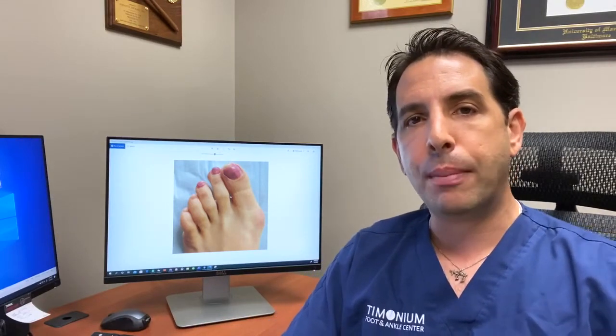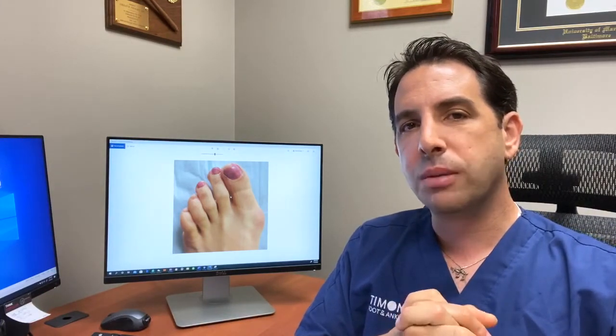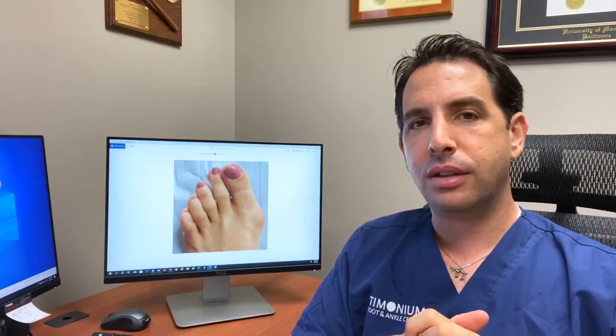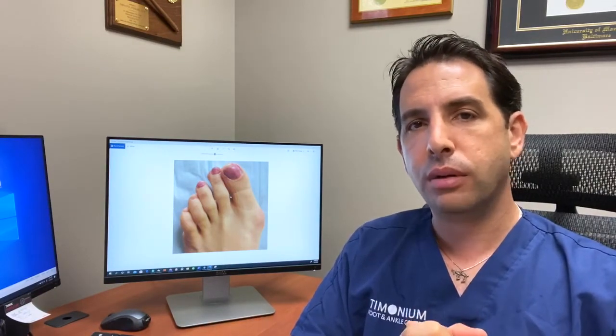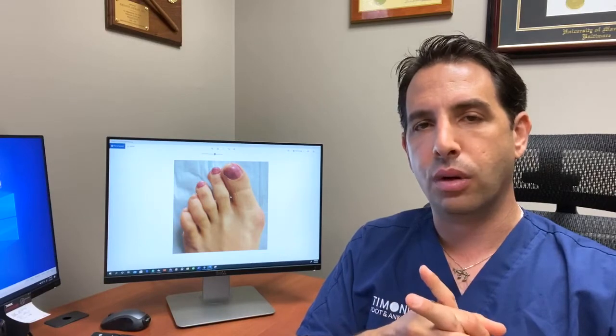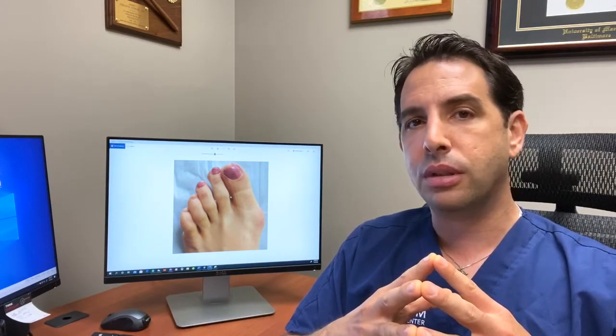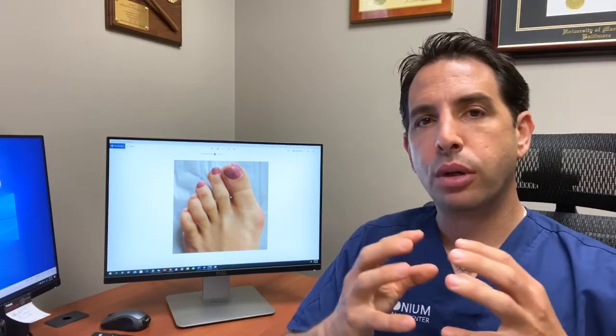If bunions get real bad, we'll operate on them. The criteria for bunion surgery should be: number one, that you fail conservative care, and number two, that you're having pain that's really limiting you. We don't do bunion surgery so someone can wear tight, pointy shoes. Know that shoes don't actually cause bunions — they aggravate the bunion. People come in saying it started when they started wearing a pointed shoe. Your foot was already wide and that shoe is narrow — you're trying to fit something into a space that just isn't going to work. If you're cutting holes in your shoes, that's not a good thing because you're exposing your feet to the elements. Surgery is always the last resort.